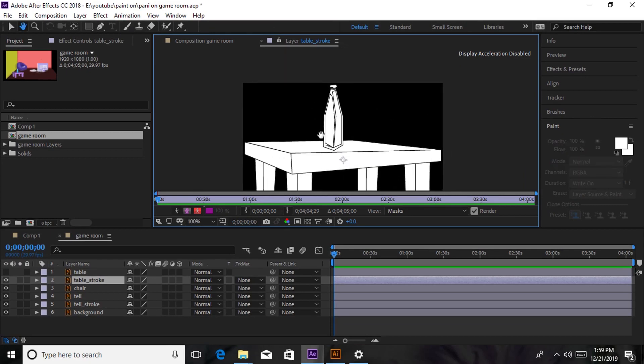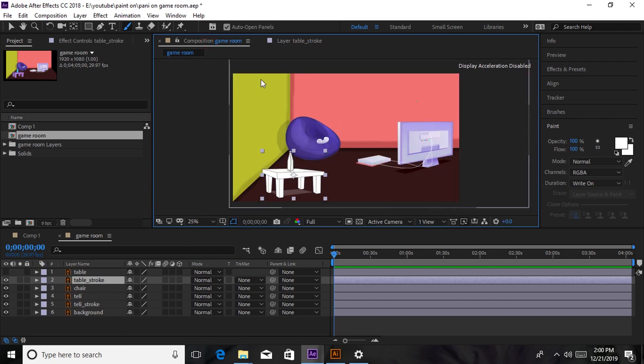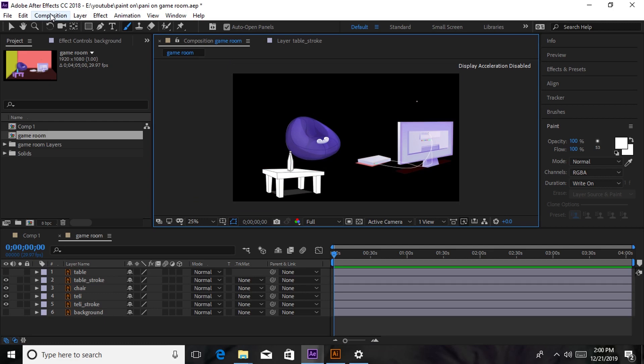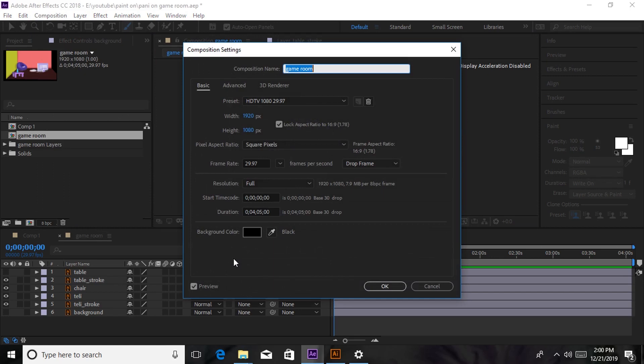You can see that it has formed another composition — a sub-composition from the main composition. When you go back to the first composition you can see my background is colored, but for now we're going to hide the background and keep it in white color. The reason why it is going to be in white color is because the effect I'm going to be using only works on white colors. We're going to go to Composition Settings and change the background color to white.